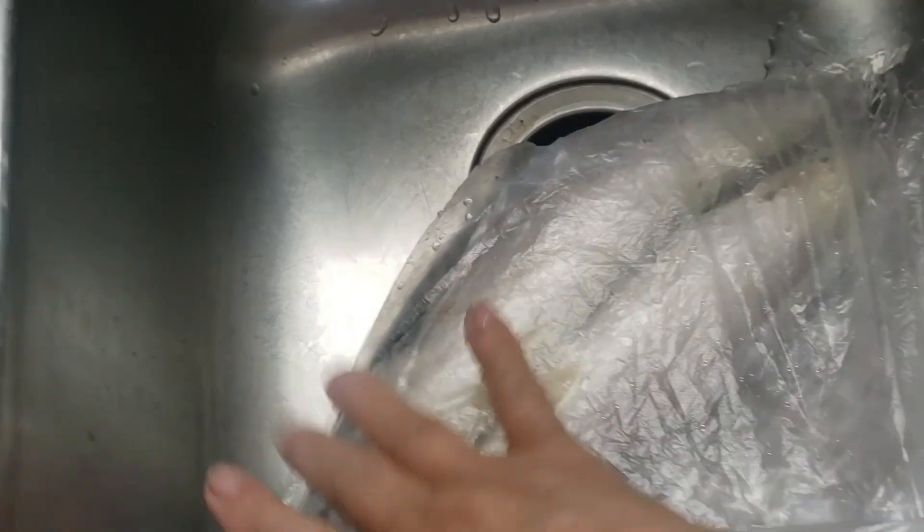Hi guys, welcome to my channel. Today I'm doing fish — I'm gonna fry a fish.